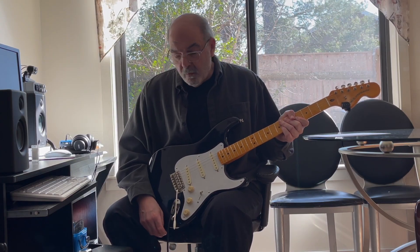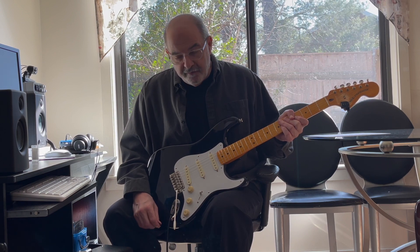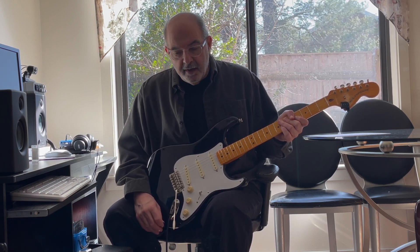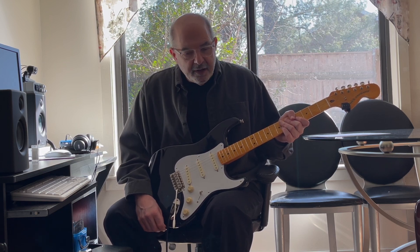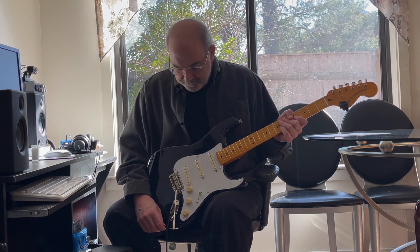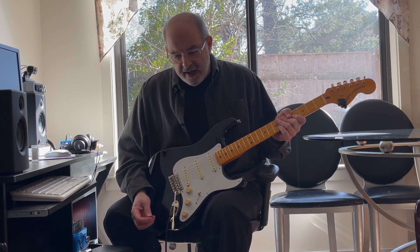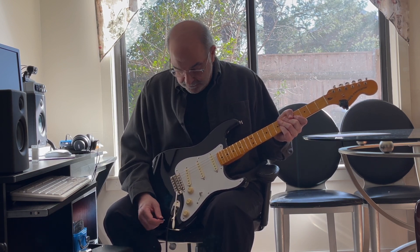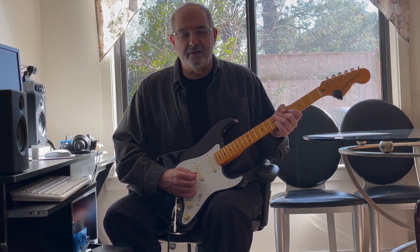Now I'm going way back with B.B. King to the early 50s when he was still playing a 175 and playing a lot of jump blues style. I have this out of phase, the neck pickup engaged about halfway, and the tone turned down just a little bit — and again, a lot of reverb.